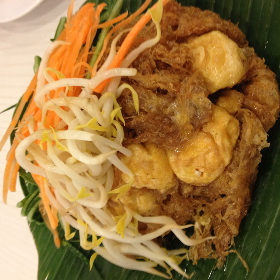Tahu isi (lit. filled tofu) is probably the most popular variant of Tahu goreng in Indonesia. Tofu filled with bean sprouts, carrots and sometimes minced meat is battered and deep fried. It is commonly found at gorengan (Indonesian fritters vendors) and commonly eaten with chabai rawit (bird's eye chili).